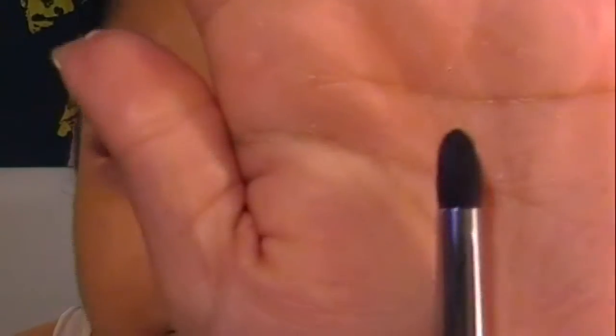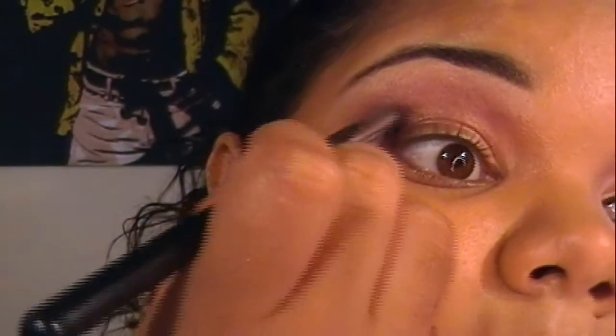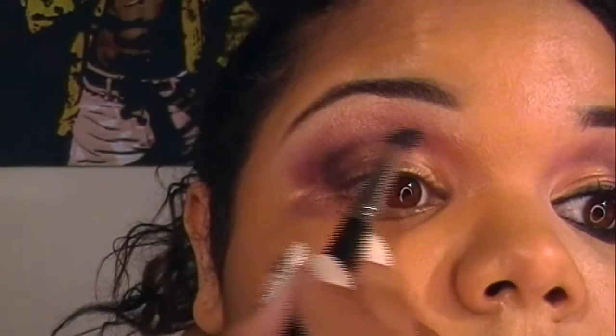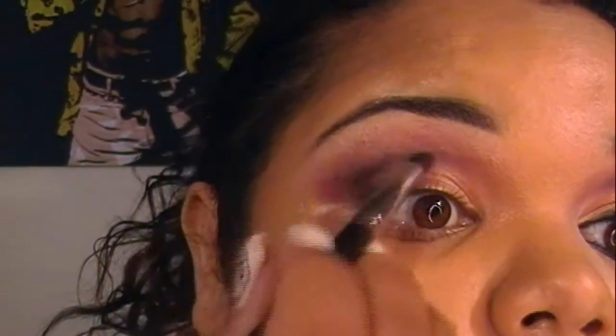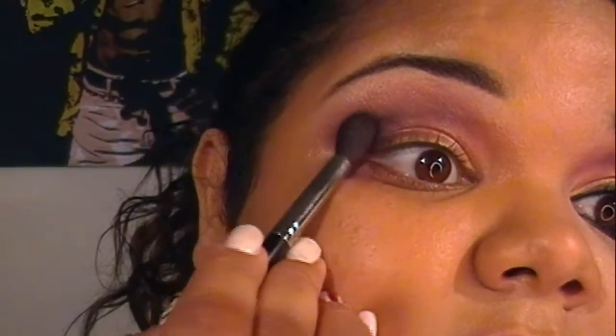I'm going to change to a pointy brush and grab the same plum color — make sure you tap off the excess. I'm going to tilt my head back a little, start on the outer part of my eye, and make my way in very lightly. I'm just going to create a line going halfway, leaving a little bit of the inner corner open. Then I'll blend that color a little bit, grab the fluffy brush again, blend everything out, and intensify the outer corners.